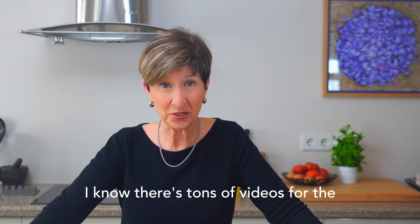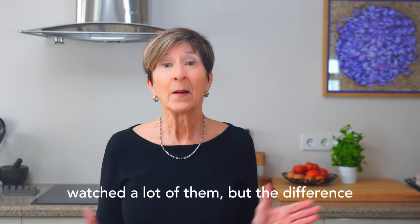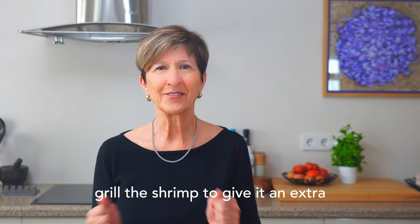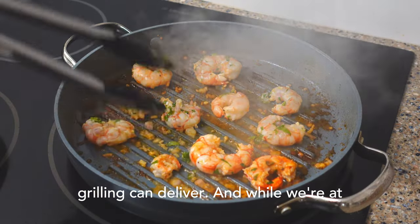I know there's tons of videos for the best shrimp scampi pasta recipe. I've watched a lot of them, but the difference with this version is that we're going to grill the shrimp to give it an extra punch of crispy charred flavor that only grilling can deliver.